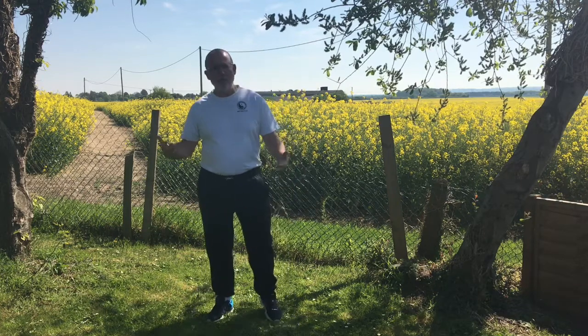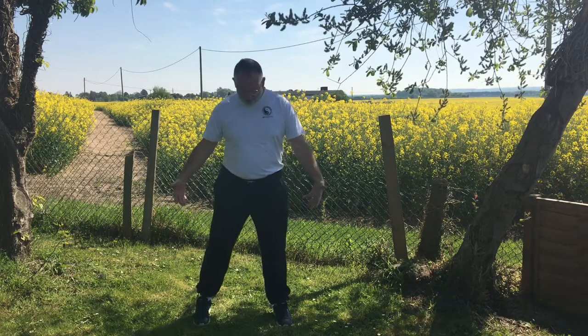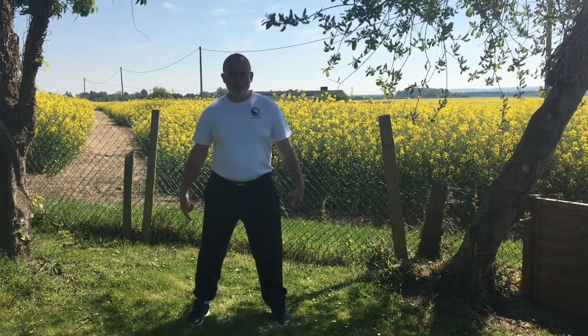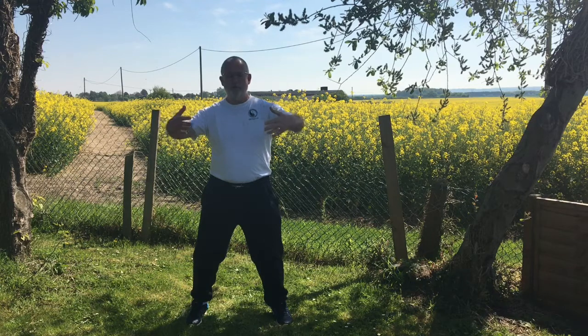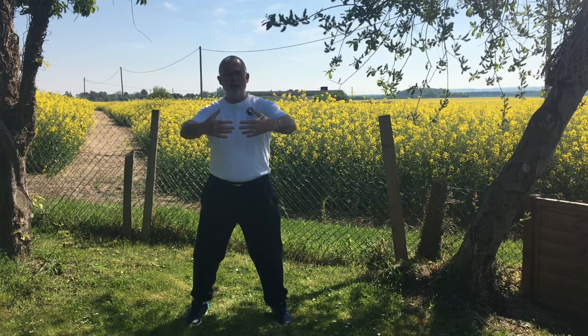We call this exercise 'hug a tree' because it looks as though you're going to be hugging a tree. So what you're going to do is stand with your feet shoulder-width apart, and really importantly, bend the knees slightly — almost like you're starting to sit down. Then lift your hands up in front of you and hold them as though they're around the trunk of a tree. From there, your fingers don't touch — just slightly apart.